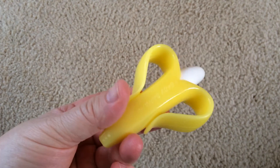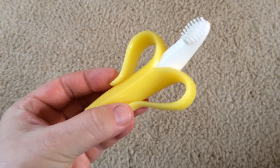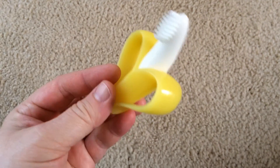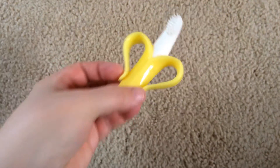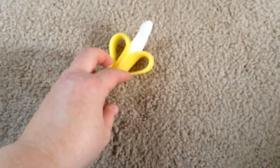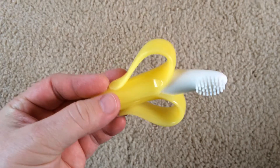The one big problem I had with this training toothbrush is that it picks up lint like crazy. I would always wash it and then immediately give it to her, but if she dropped it on the floor — even if I had vacuumed that day — it picked up any kind of lint possible. If there was even a little piece of hair on the carpet, it stuck to the toothbrush like glue.